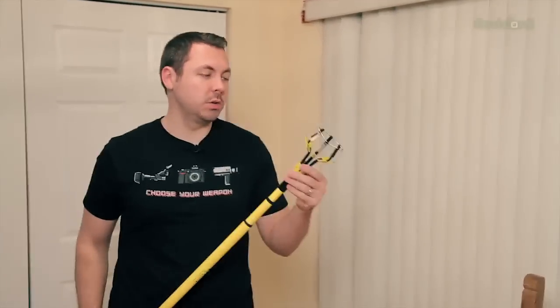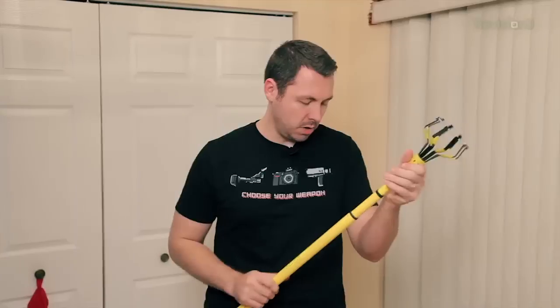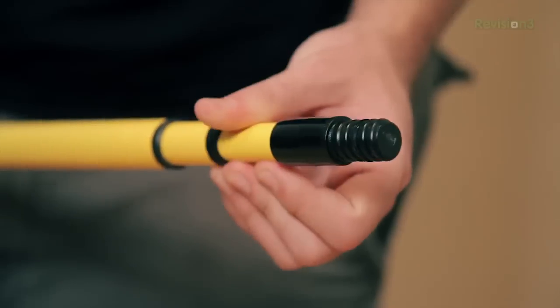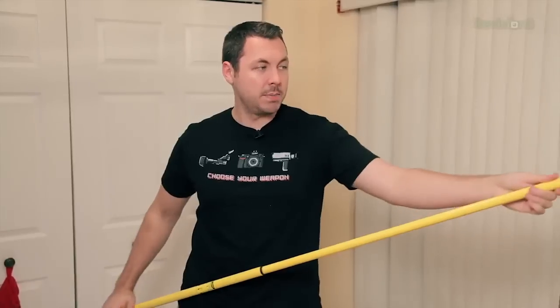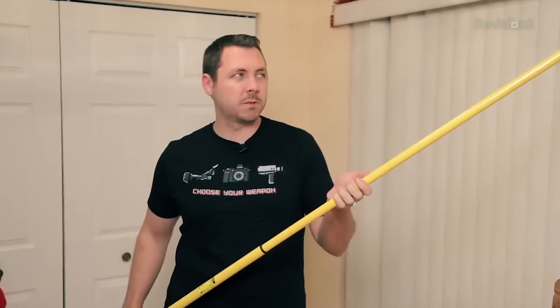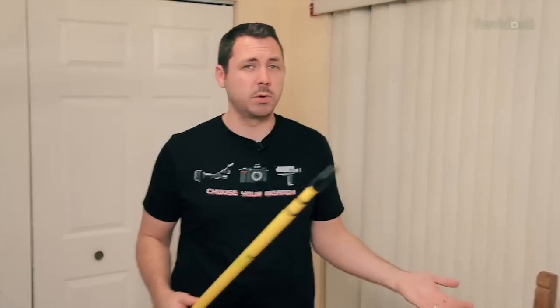The first thing we have here is a device actually used to replace light bulbs that are high up in the ceiling. You could use anything that has this adapter, like a broomstick — just unscrew the broom from it and it will work fine. The reason I'm using this one is A, I already had it, and B, it extends. It's pretty cheap, around 20 bucks, which would only take your boom pole situation up to about 45 bucks.